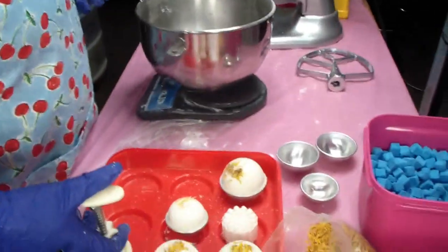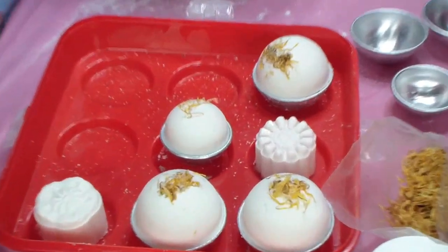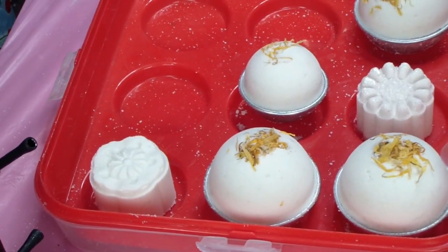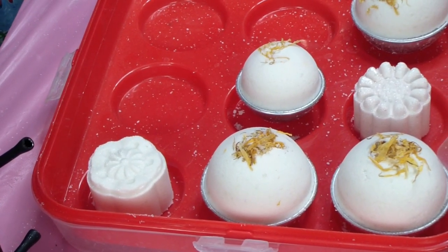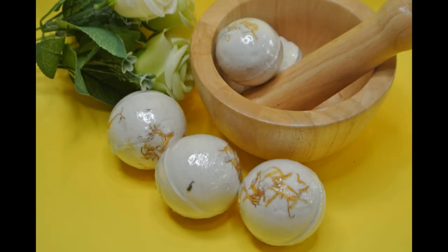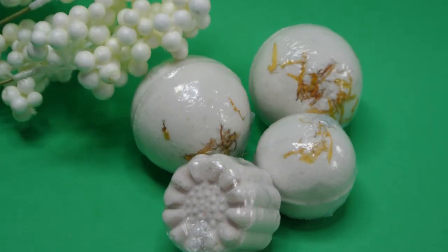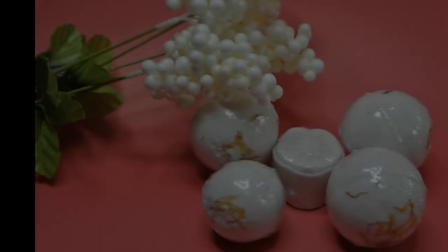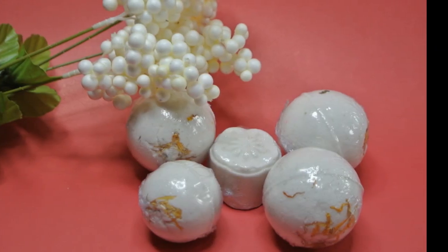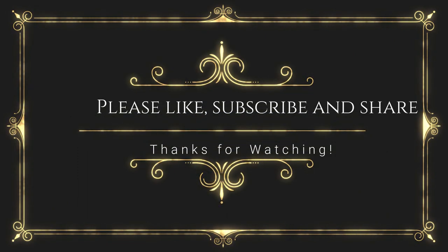I just push down a couple times and then I release — and there she is! Thank you so much for watching and I hope you guys have a really great day.